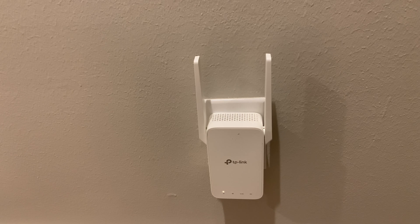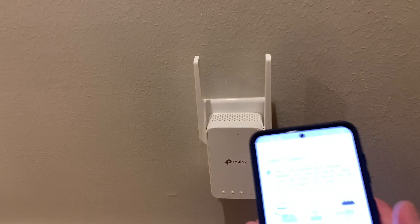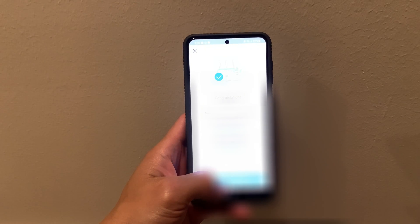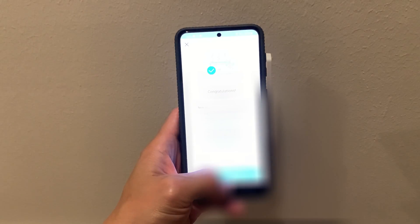What I'd strongly suggest is not only finding the midpoint of your house between your router and your dead zone, but also going around and plugging into various electrical sockets to see how strong the signal is — I'll show you where to check that in the app in a bit. Once you've found a good socket, plug the extender in and wait for the first three lights to finish blinking and remain solid. Then you can hit 'location looks good' on the app and connect to your router to finish the initial setup.